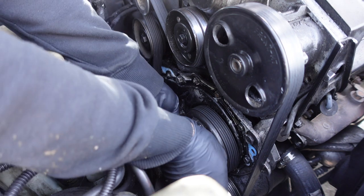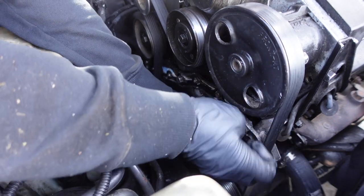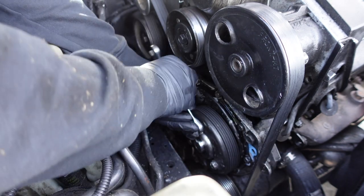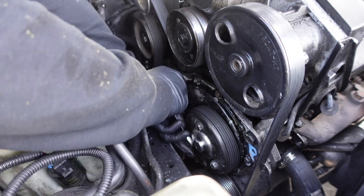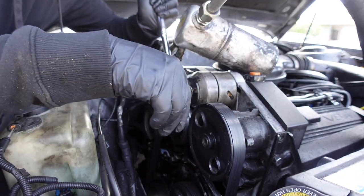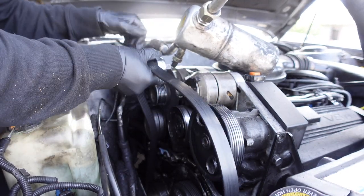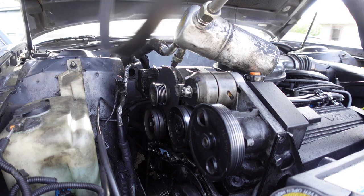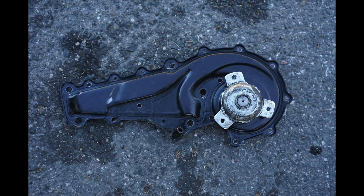Loosen the three 13-millimeter water pump pulley bolts. Once they're loosened, remove the serpentine belt — use a half-inch drive ratchet to relieve the tension on the belt by rotating it clockwise. Then you can remove the water pump pulley bolts by hand.